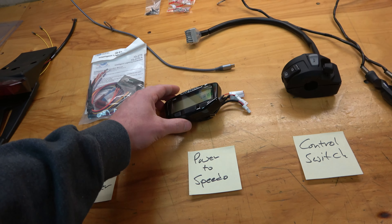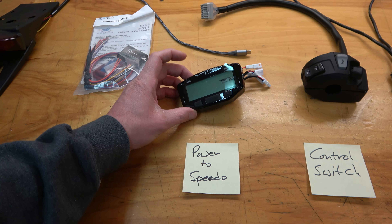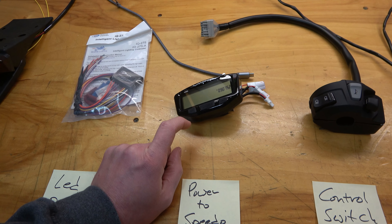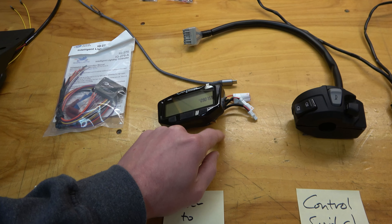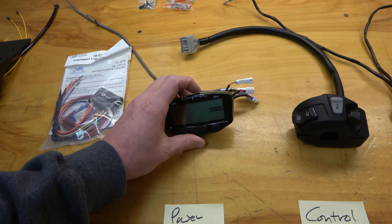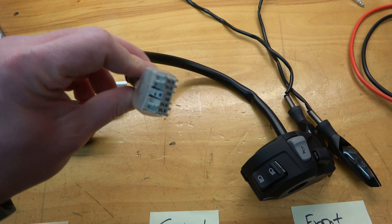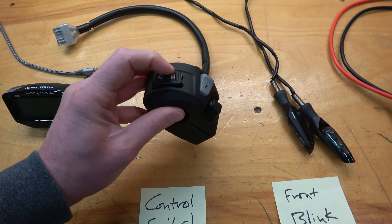This is the Trail Tech Vapor speedo. It has yellow and red indicator lights and you can set up warnings for coolant temperature and RPM. It actually gets power from the battery, so I've got to figure out if it needs constant power or just ignition power - we're gonna hook it up to a 12-volt source so we can get those indicator lights to function without continually draining the battery. There's also a control switch off of a 450L - I'm going to have to cut this connector off, pin out all these wires, and figure out what each wire does.